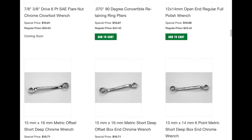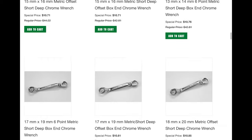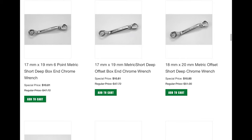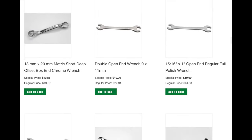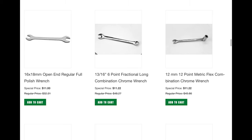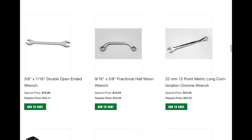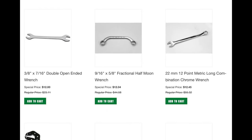I did consider getting that snap-ring pliers but don't really need it. Here's more of those short metric box-end wrenches — I just realized some are 12-point and some are 6-point. I prefer the 6-point, but that's why there's so many SKUs of them in here. And then those long panel wrenches are always great.